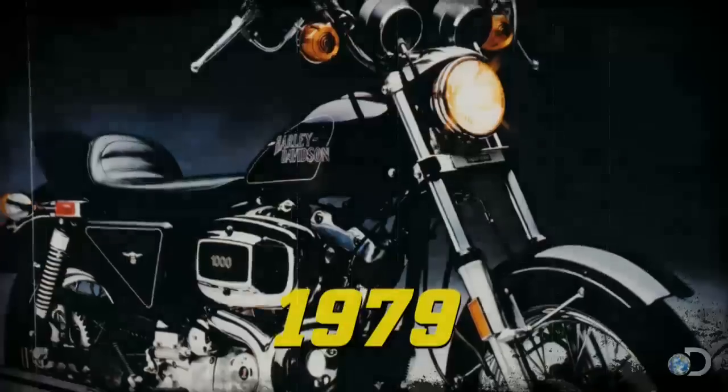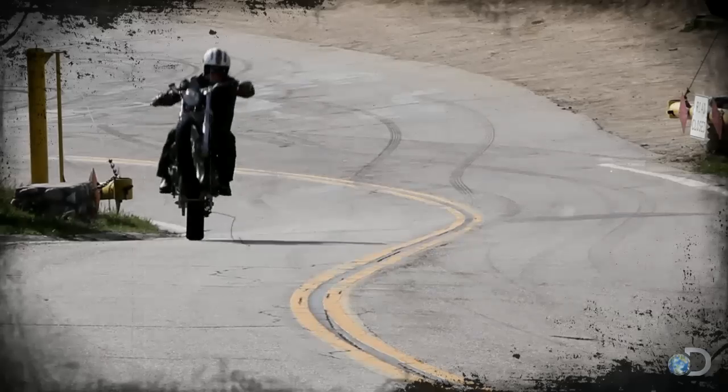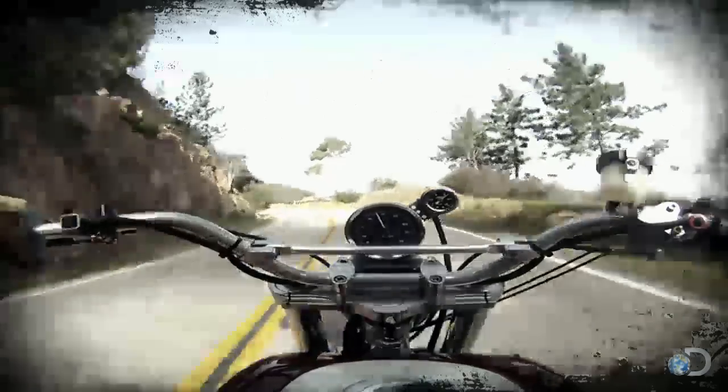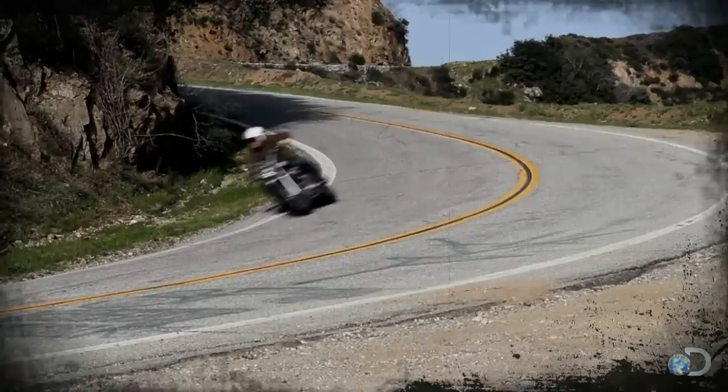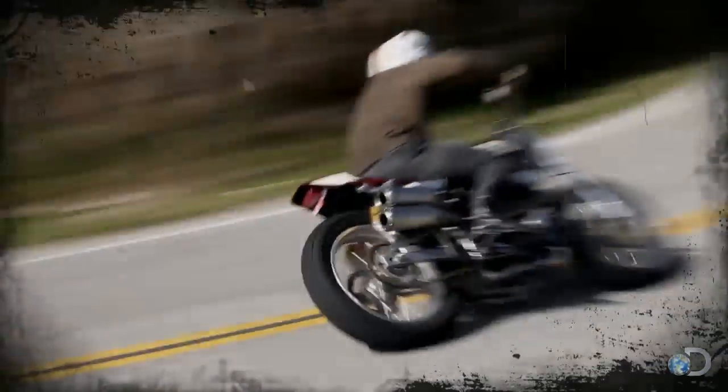Over the years, they've built a lot of sportsters, and a lot of them ended up being race bikes. What I wanted was a long track bike, but it's a little hard to ride that on the street. So somewhere in the middle is what we like to call a street tracker — still a normal bike, but definitely built like a race bike.